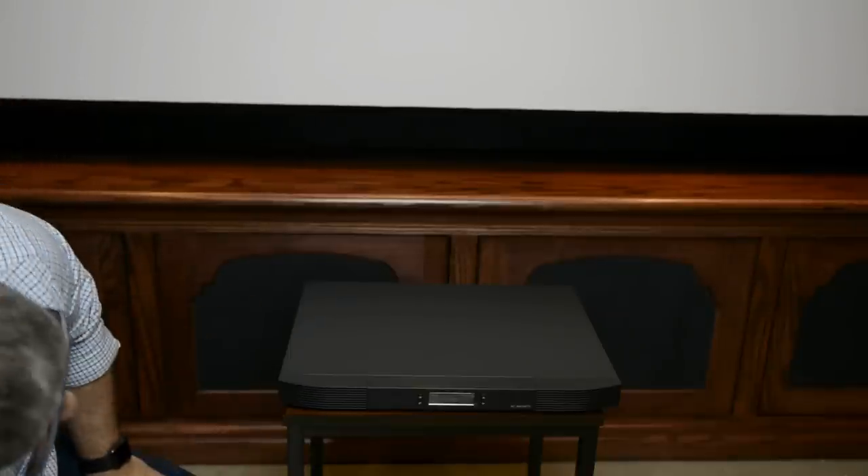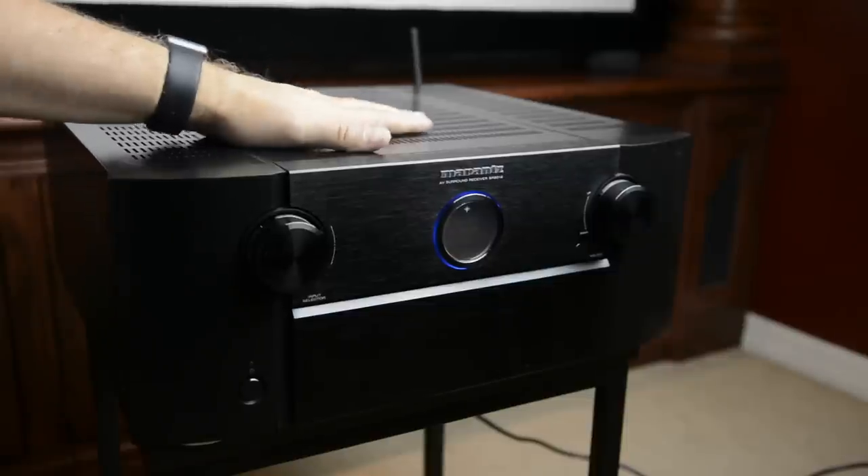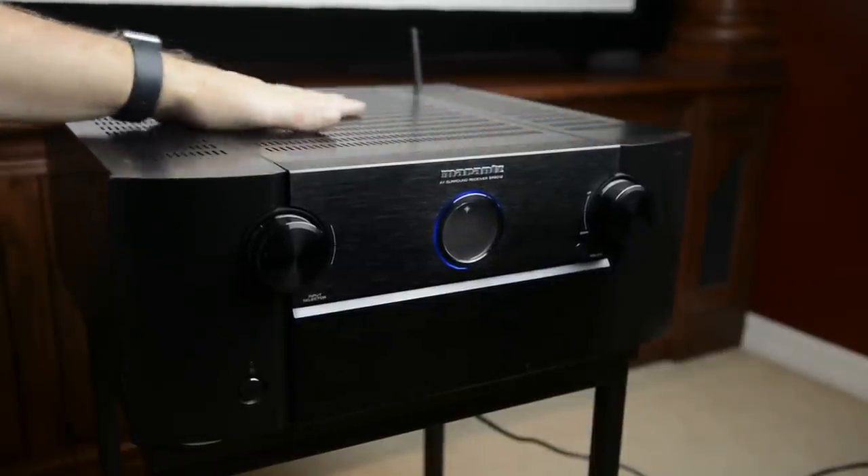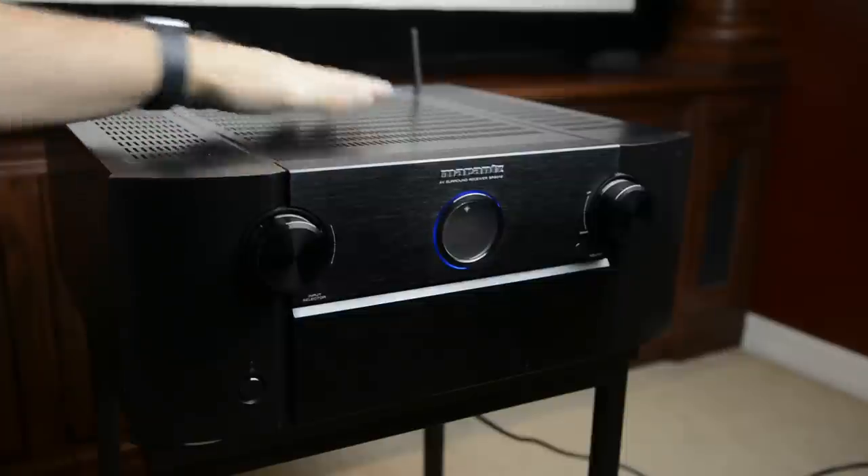Let's go and take a closer look. So here I have my Marantz SR8012 — currently it's not set up in my system right now because I'm reviewing the AV7705 preamp. But I've had this unit turned on for right at an hour, and when I put my hand up here on the top, it's definitely warm to the touch. It's not super hot, but definitely there's some heat coming out of that.